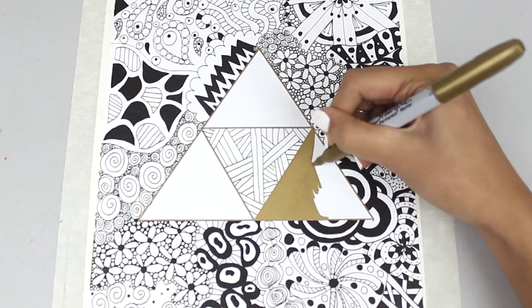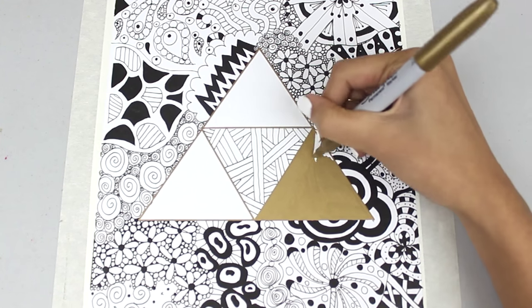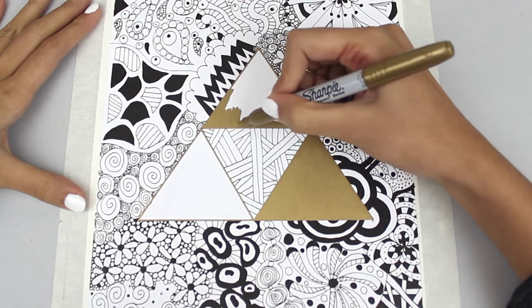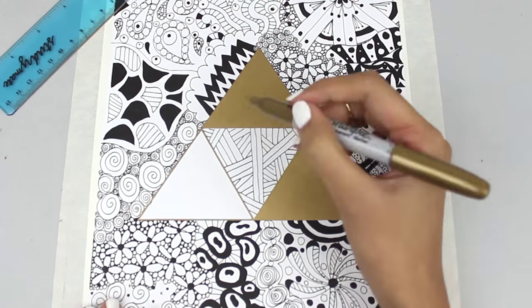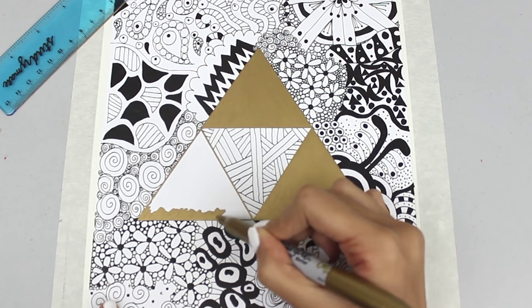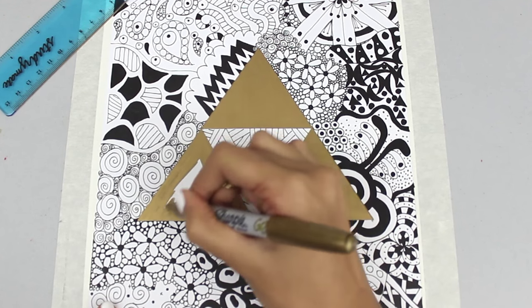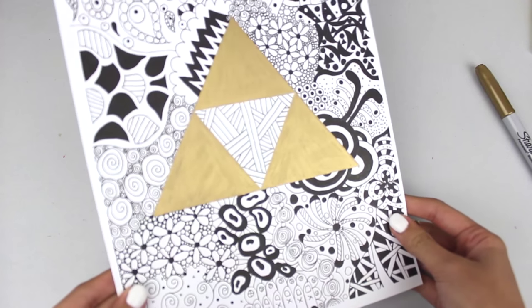Once it's outlined I start filling it in and that is pretty much it for this part — just fill it in, make sure you don't leave any white sections on the triangles whatsoever. The cool thing about using a metallic Sharpie is that it just looks amazing once you put it in the picture frame.